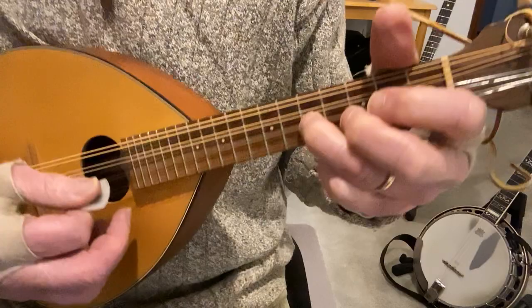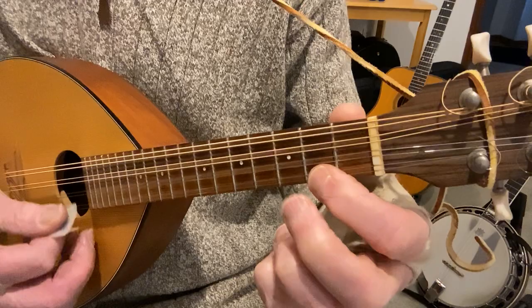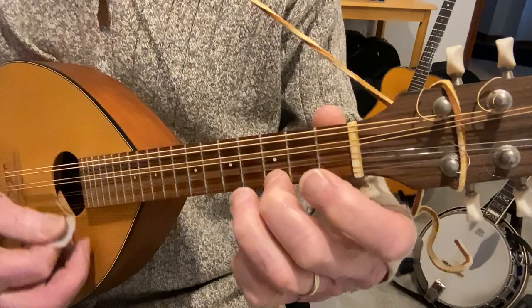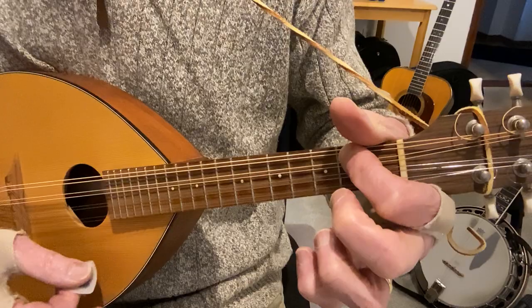Okay, second part — first string fifth fret, second fret, open. Second, third, second, open, fifth. The whole time I'm trying to get those drone strings — that D string. Second part starts with a pickup note of the open E: second, second, third, fifth, third, second, and then open. You can play that with the open A or you can play a piece of the A chord — that's the bottom two strings on the second fret.